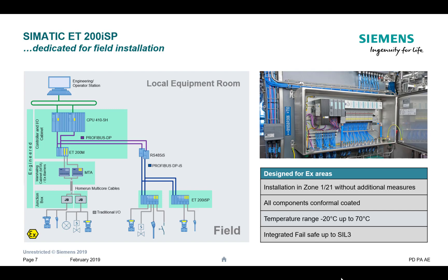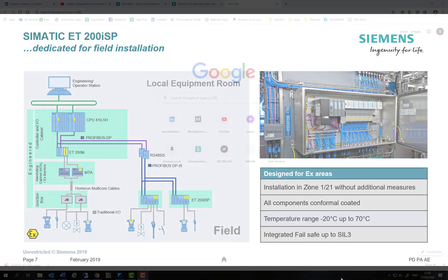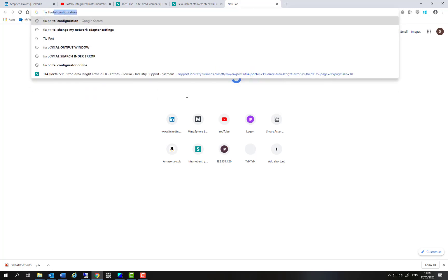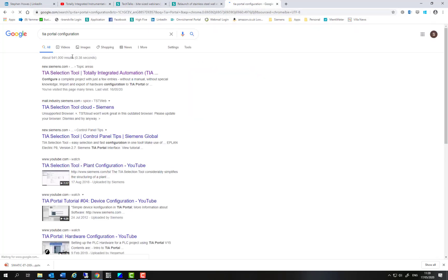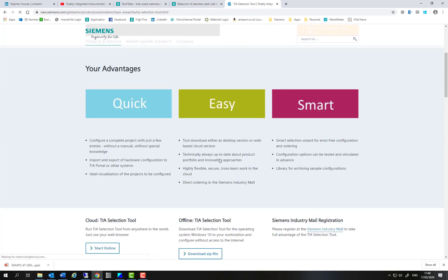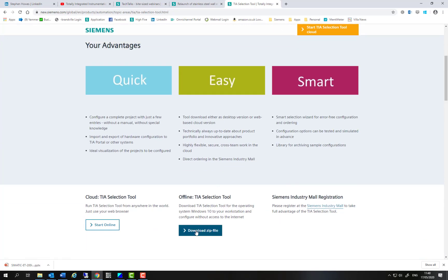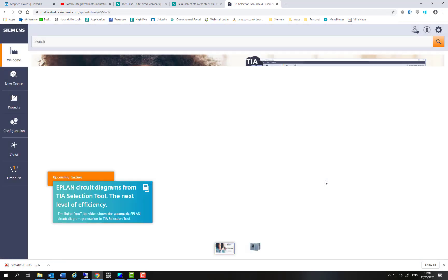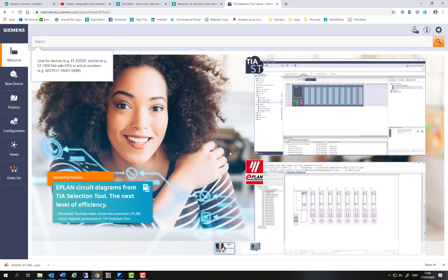Next, we're going to look at the configuration tool, which is a free tool — you can either use it online or download it. I'm going to show you how to specify one of these cabinets. To find the TIA Portal configuration tool, just type 'TIA Portal configuration' into your search engine and it should take you straight to where you need to go. There is a downloadable version, but I always find if you use the cloud version it's always up to date. So here it's open and we're ready to go.